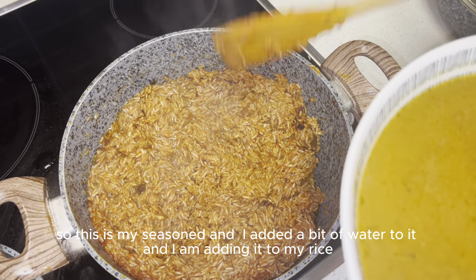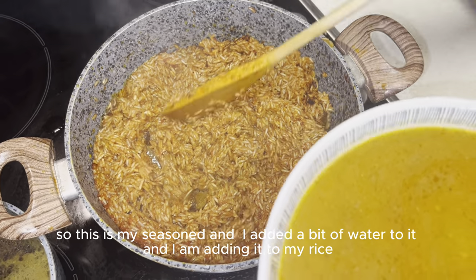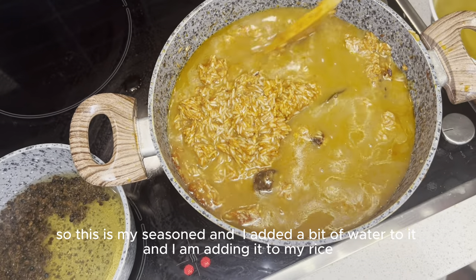So this is my seasoning. I added a bit of water. I'm adding it to my rice. Then stir it.